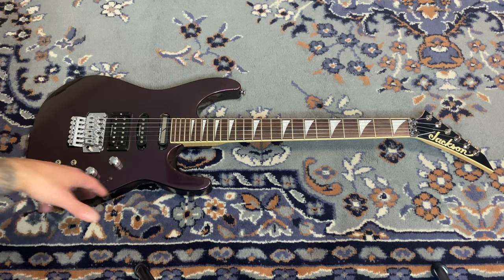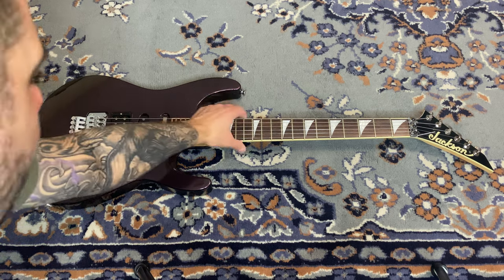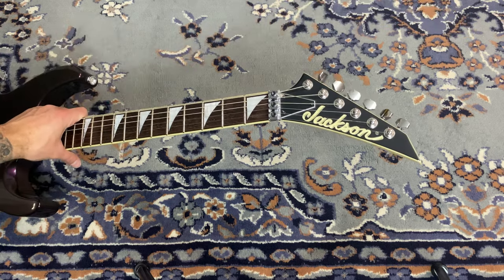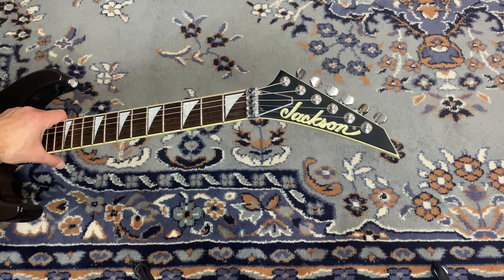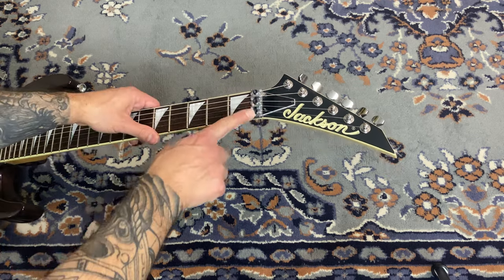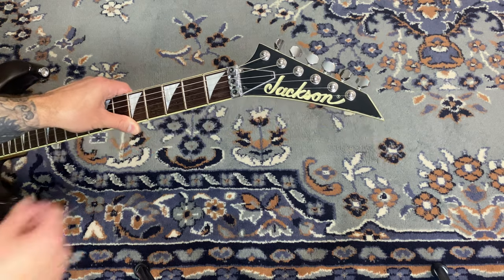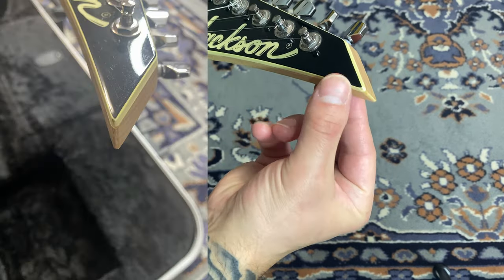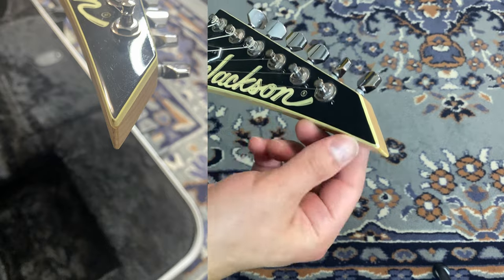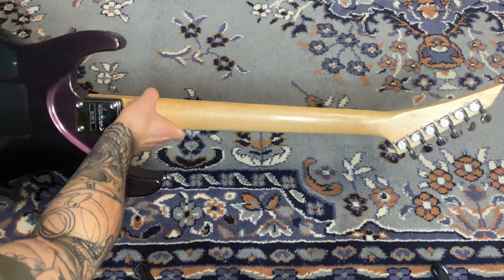We have a rosewood fretboard, which is very common on the DK2s made in Japan. Rosewood is my second favorite fretboard material after ebony, though I feel ebony can get damaged more easily — that may be my own perception. Look how nice the condition is — even the screws look great. You can see the beautiful old Jackson logo, and there's just that one small tip indent on the headstock — that's the only issue.